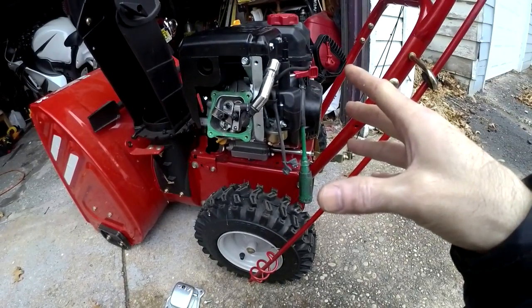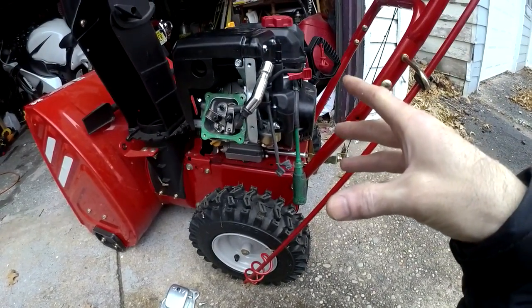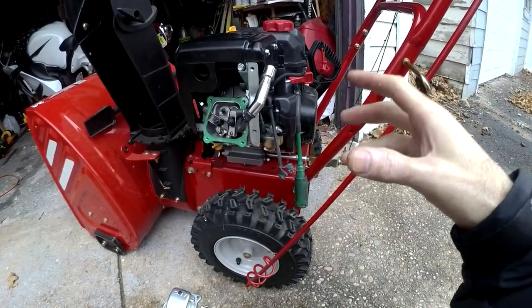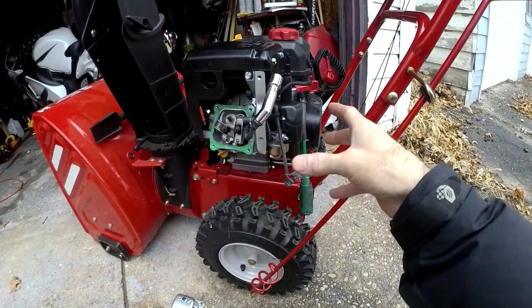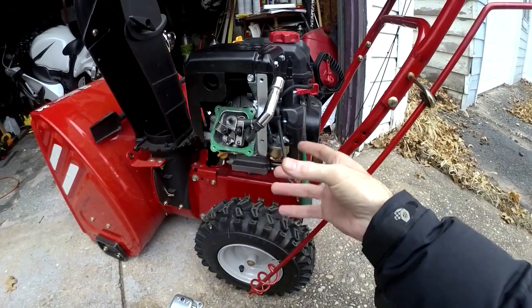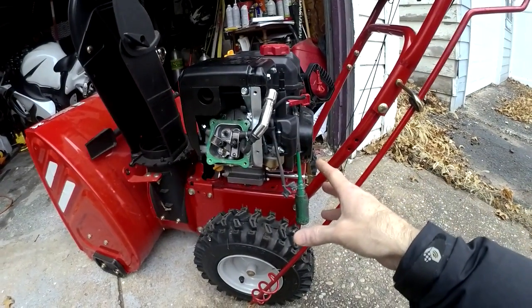This year I go to start it and it doesn't start. I figure the fuel's old and bad, so I dump it out and change it. Go to start it — gives me a puff backfire, doesn't start. Pull off the carb bowl, clean it out, clean out the jet, put new gas in it, still doesn't start. Get pump gas, put pump gas in it, doesn't start. Pull off everything, clean it all out again, put it back on.